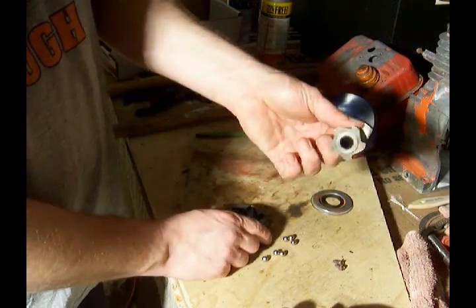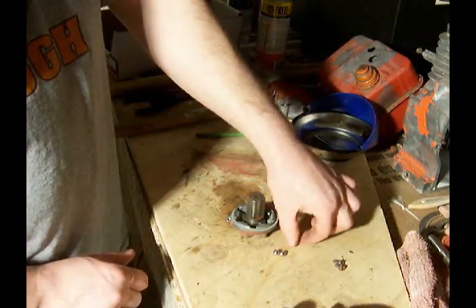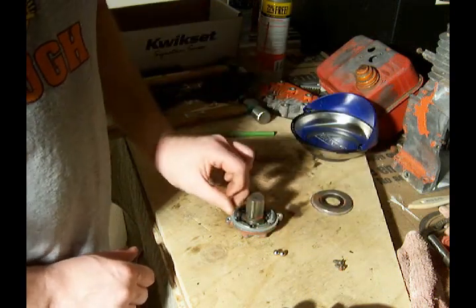When you put this back together, set that in there, take each of the balls, and put it in one of the six slots in this part here.